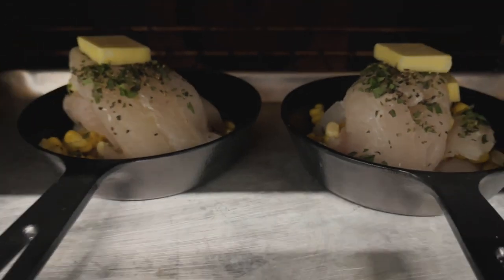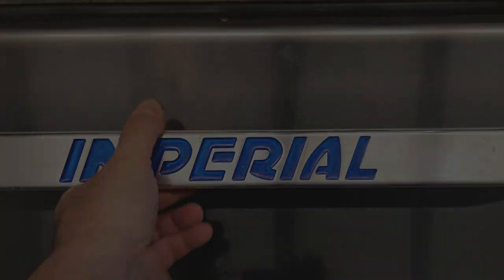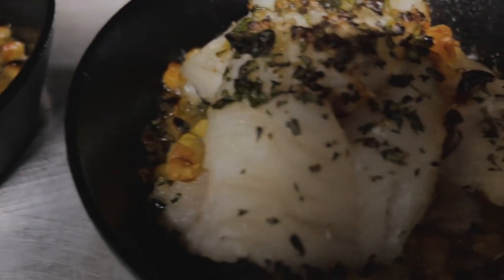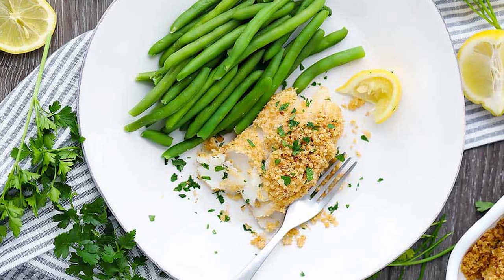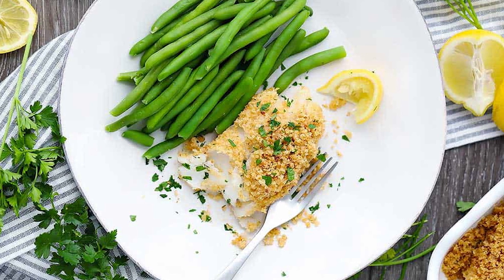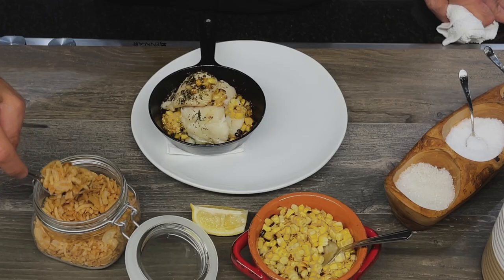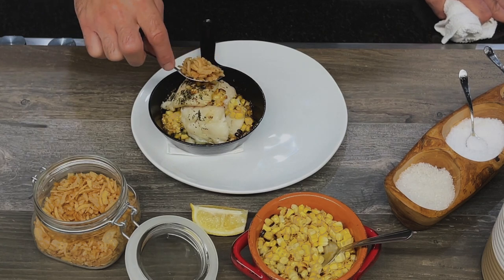We're gonna place it in the oven at 400 degrees for about 15 minutes. You might be thinking that most baked haddock you've had has some sort of breadcrumb, Ritz cracker, or something buttery on top. We probably don't need any more butter in this dish — however, I agree we need some sort of topping. That's where these delicious crispy onions come in.